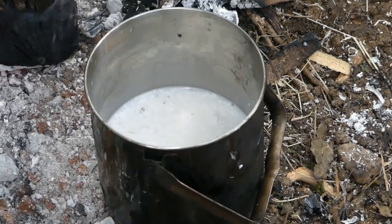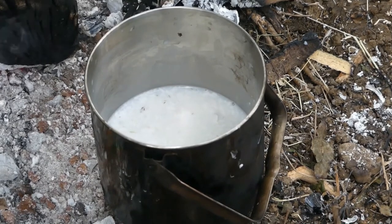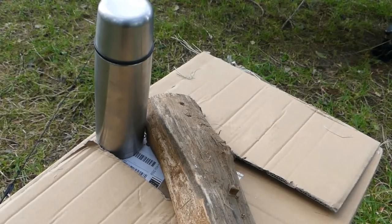I was going to use spruce-tipped sugar in there initially, and then I thought I'd try a version that I'd tried in Thailand, which is half milk, half coconut milk, and several cardamom pods. I'm going to quickly open the box up and put the flask next to the Dutch oven.